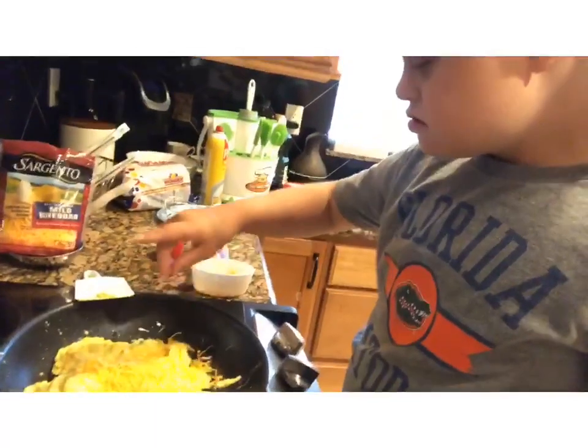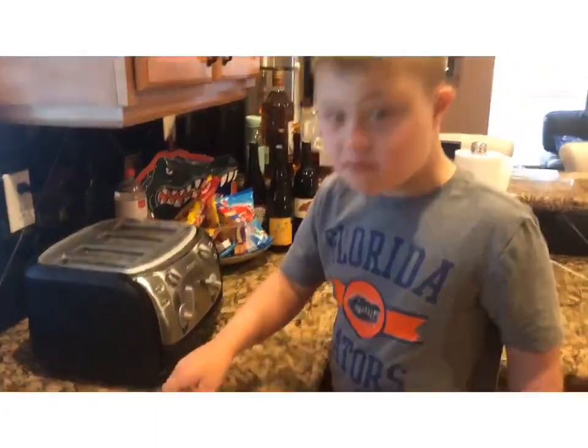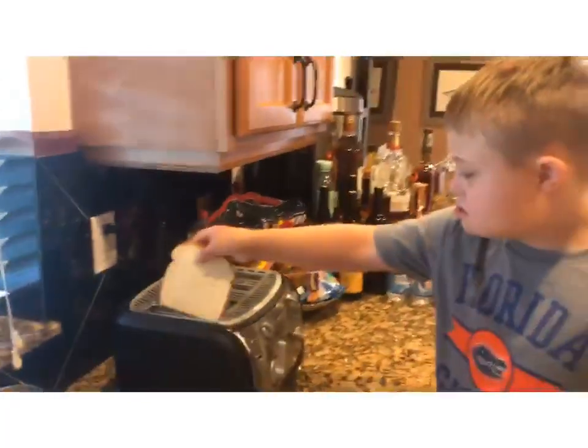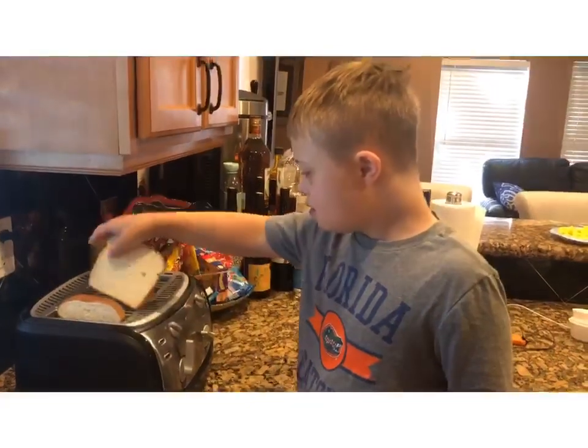Good job. Let's do this. Put it right in here. One, two.